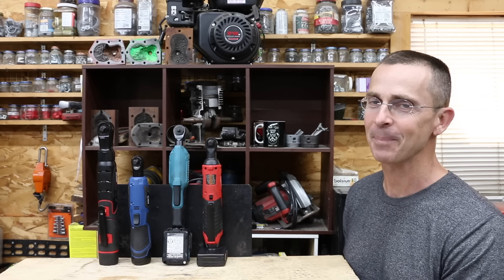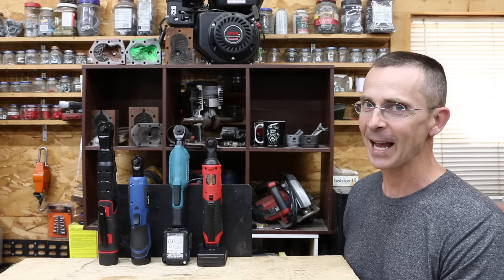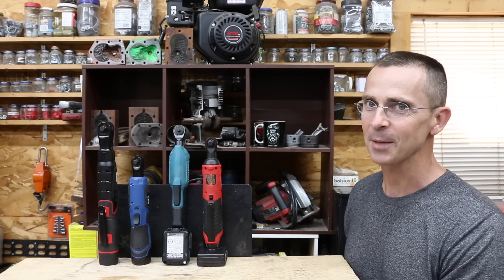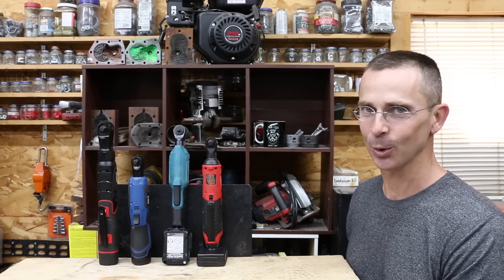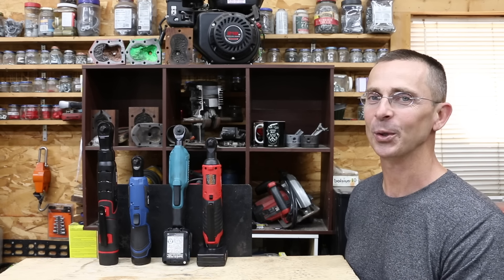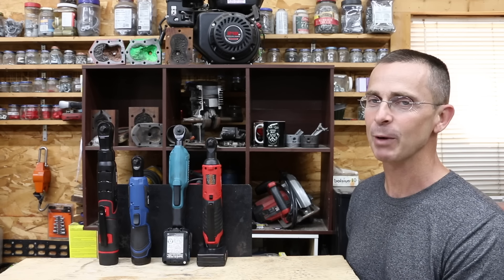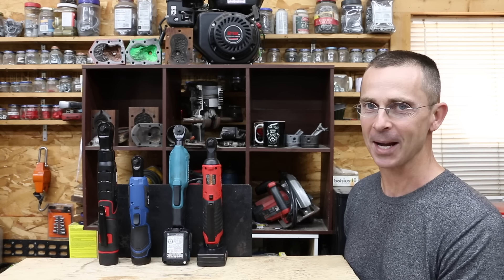Milwaukee definitely seems to have done the best in this showdown, but the Makita is also highly regarded. If you need a light duty tool for occasional use, the ProStormer actually did a fairly good job. The Earthquake seems like a decent tool, but unfortunately the battery appears to be its weak point. All the videos on this channel are viewer suggested, so please leave a comment. Thanks for watching — please take care, and I look forward to next time.